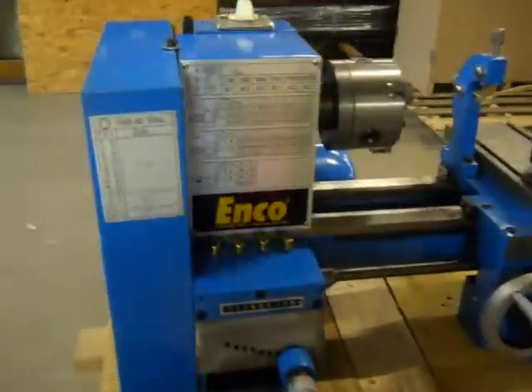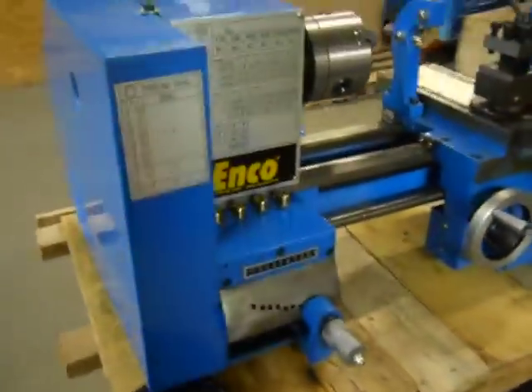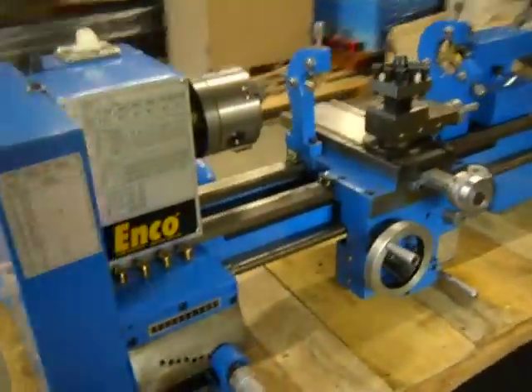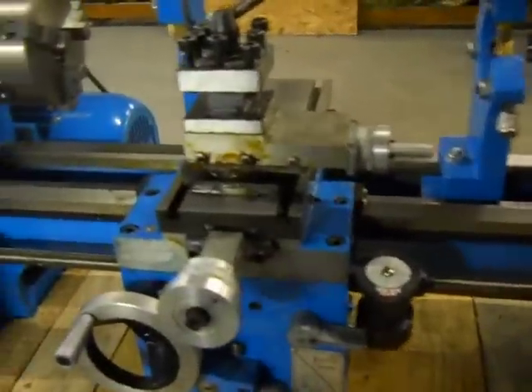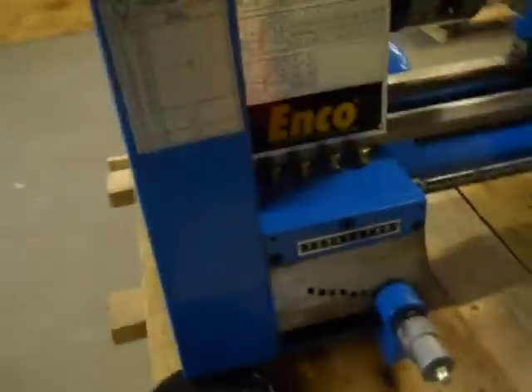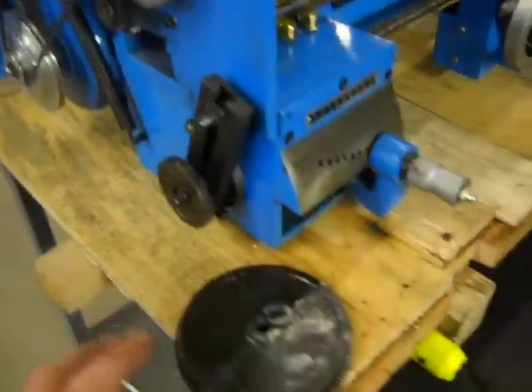Here we have an ENCO 9 inch by 20 inch bench lathe. This unit is used but it's in really good condition. It's got a few metal shavings on it. It does have a little issue here with the gears right here, which we're going to show you in a moment.